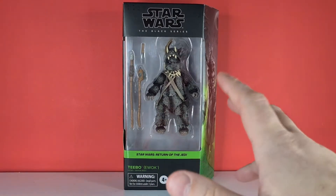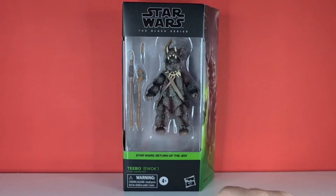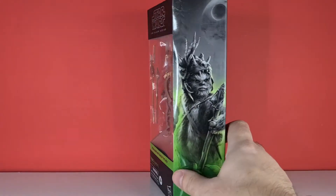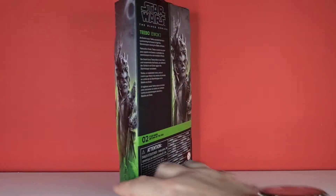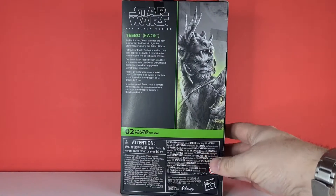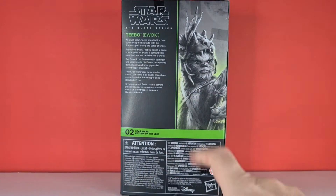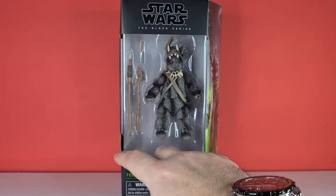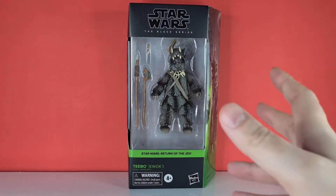Looking at the packaging, we've got him here in the window display with his weapons and a little knife at the top. We've got that nice green that transcends around the box itself into the picture on the side, him looking very mean. On the back, we've got his bio — he's number two in Return of the Jedi, just after Ackbar and before the Heroes of Endor pack. This is our second Ewok, as the first was in that Heroes of Endor pack.